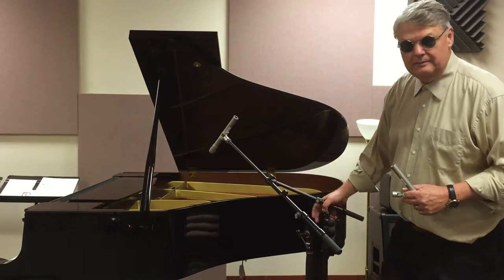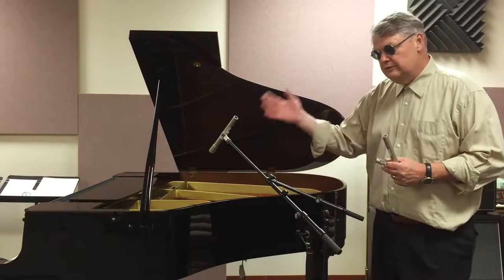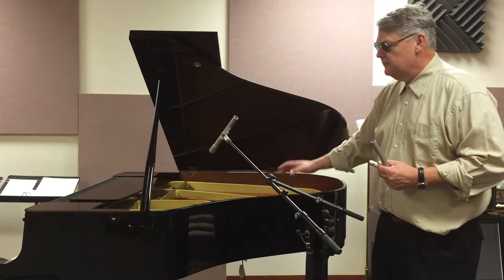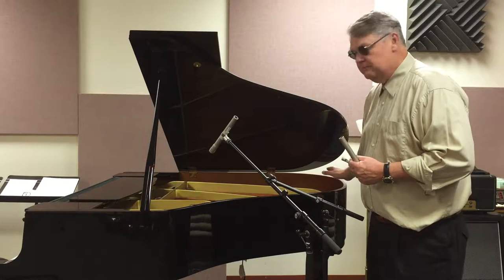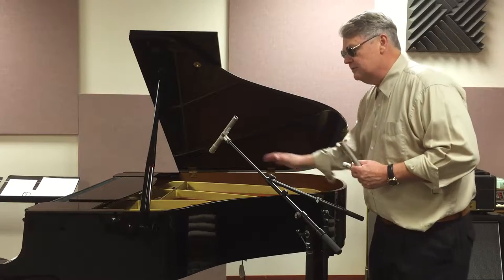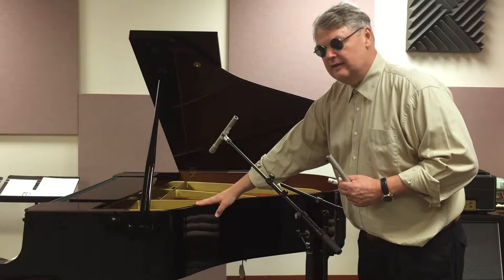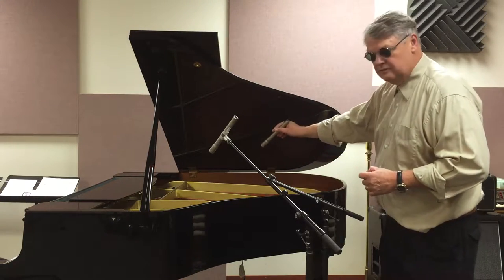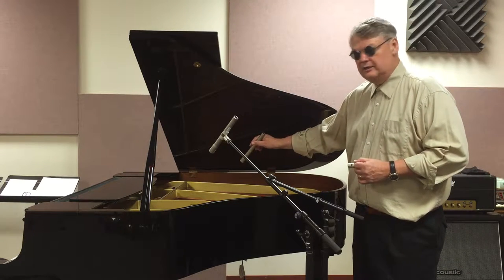Whenever we're recording something in stereo, we always have to ask ourselves which is the right channel and which is the left. Conventionally today, just like with drums, piano is perceived from the audience perspective. With the keyboard perpendicular to the audience and the performer looking off to the audience's right, that places the low bass strings on the audience's right-hand side and the treble strings on the audience's left-hand side. So I'm going to be putting the bass strings into channel 2, the right channel, and the treble strings into channel 1, the left channel.